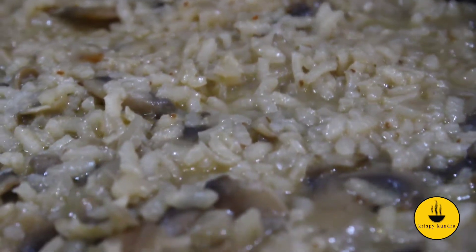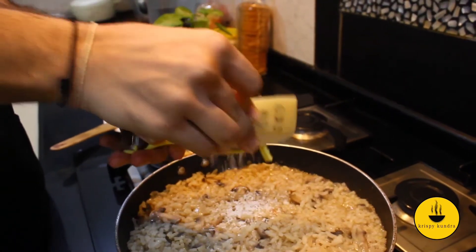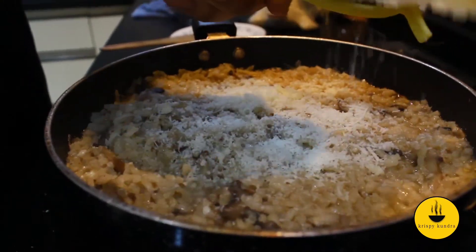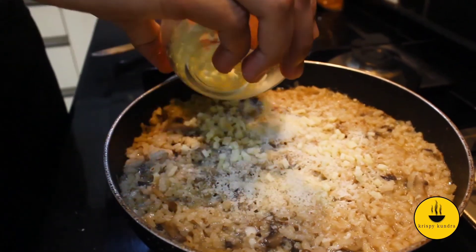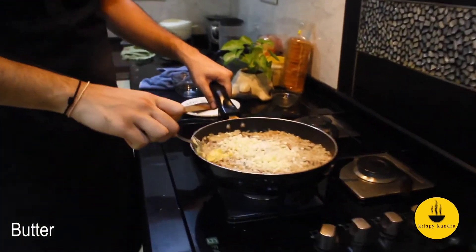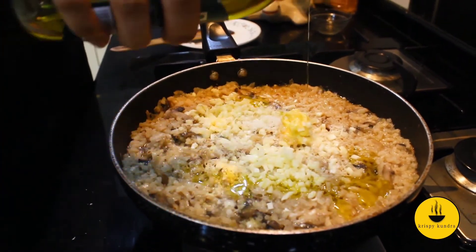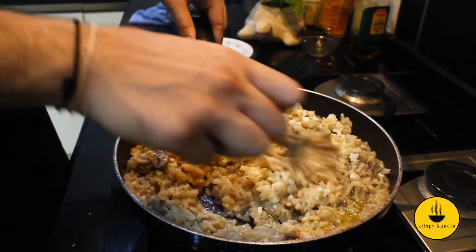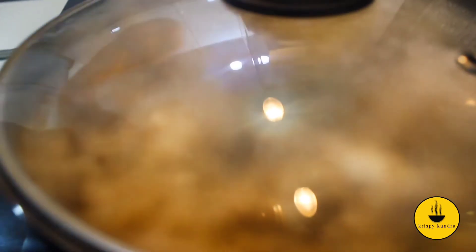Now we are going to start our grand finale. I have been grating a special Parmesan cheese — risotto is never complete without it. This is a slightly salty cheese, which is why I kept a little less salt in the stock. For a personal touch, I'm also adding Mozzarella cheese, which will melt beautifully. Add 1 teaspoon of butter along with a little olive oil. Mix it all in well, then immediately cover it and turn the flame off.